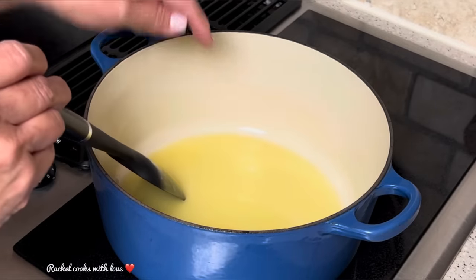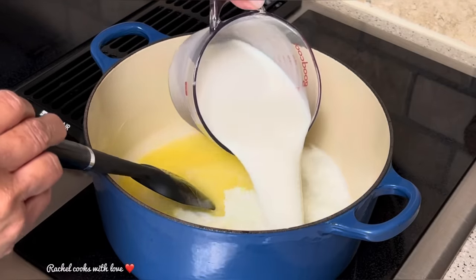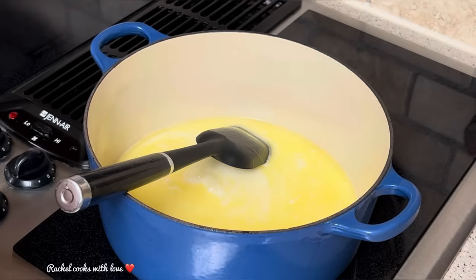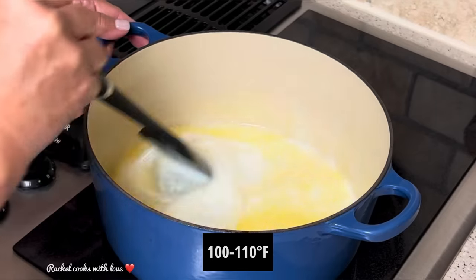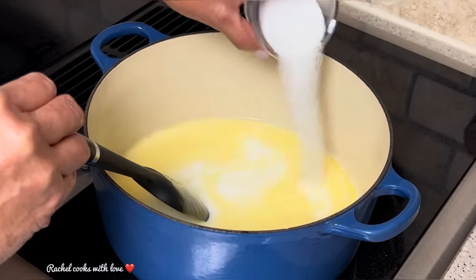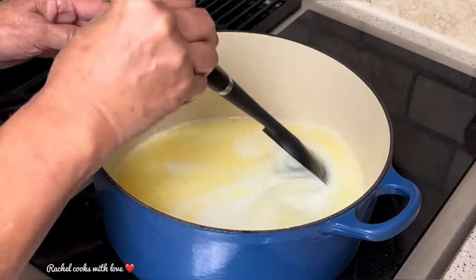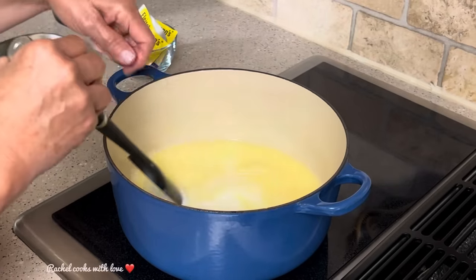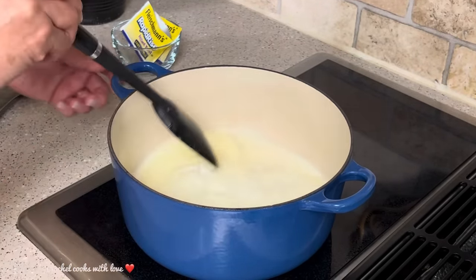Now I'm going to add my milk — I have two cups of cold whole milk. Since the butter was hot and the cold milk went in, the temperature went down and it's nice and warm, just like a warm baby's bottle, and that's what we want. Now I'm going to add my sugar — I have three tablespoons of regular sugar. I'm going to stir it around a little bit, then remove the pot off the heat.